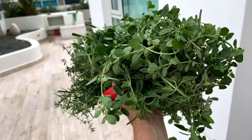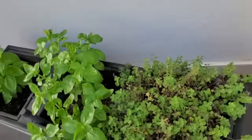Hi, this is Chef Pachi and today I have an amazing video on drying your own herbs.